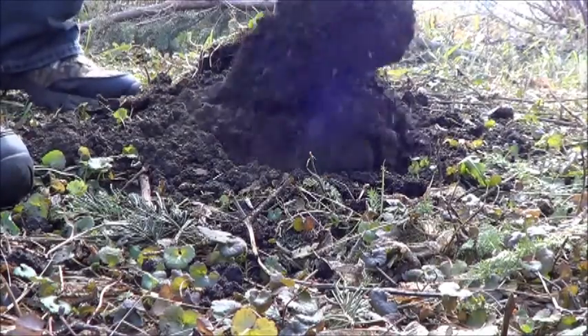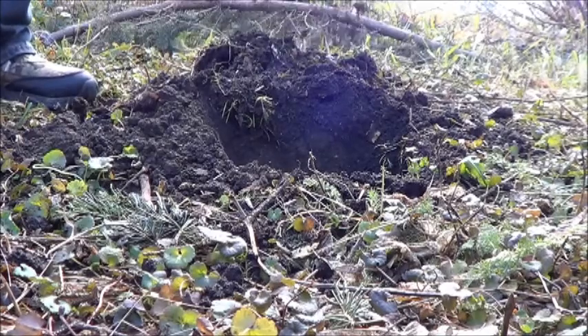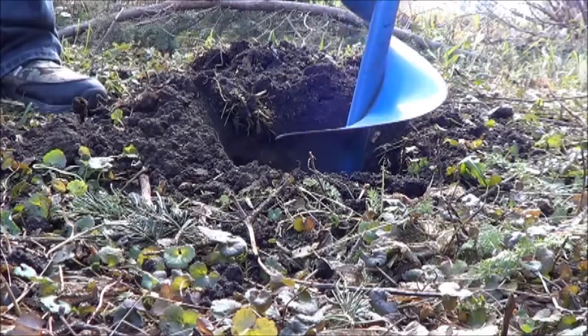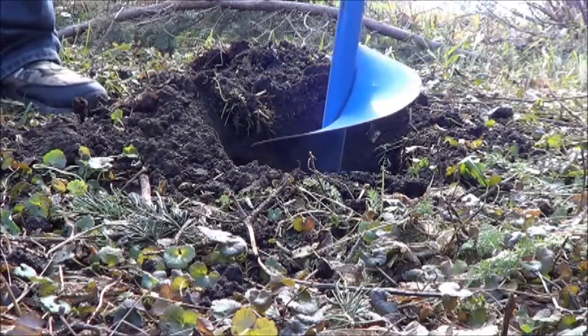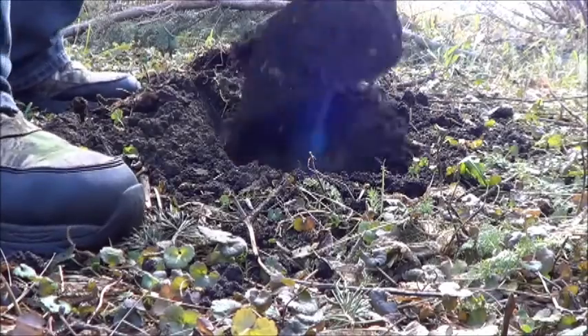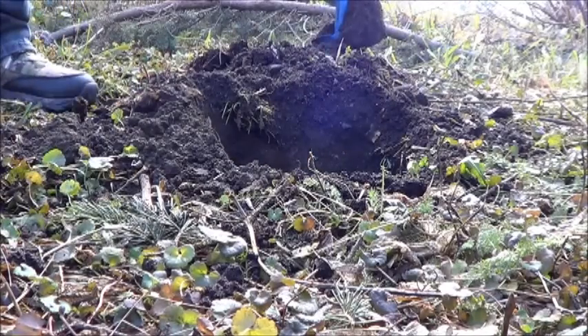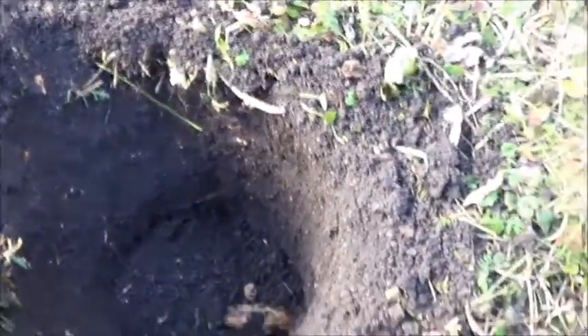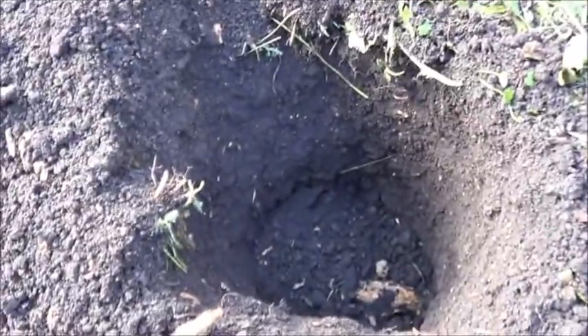And pull! Not too bad. Not sure I'd want to drill a well this way, but it'll work for the fire pit. Not a bad hole really — clean that up and make it a decent width and get on with the next one.